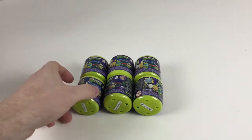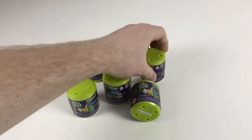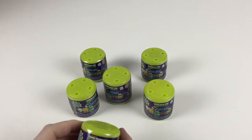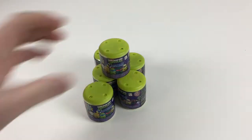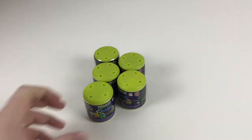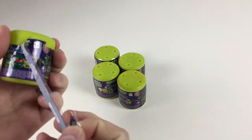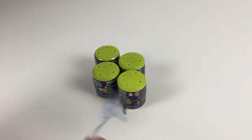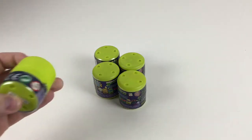Hey everybody, it's Collector Daddy and Collector Kids! We got some more Mashums from the Ninja Turtles. We didn't get the one we wanted — Leonardo — so we got some more from the shops. We thought we might as well open some more and do some videos so you can see the characters. They're made by IMC Toys, normally about two or three pounds. These are the Teenage Mutant Ninja Turtles ones — you can get Raphael, Leonardo, Donatello, Splinter, Michelangelo, and one of the Foot Clan. Let's open them up and take a look!